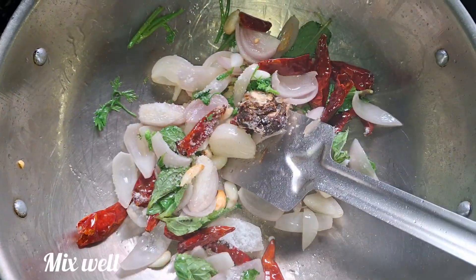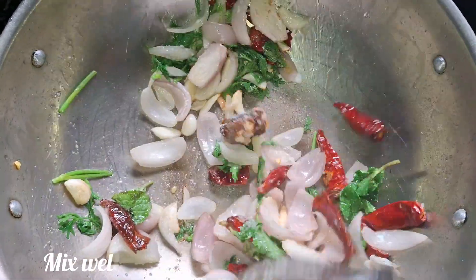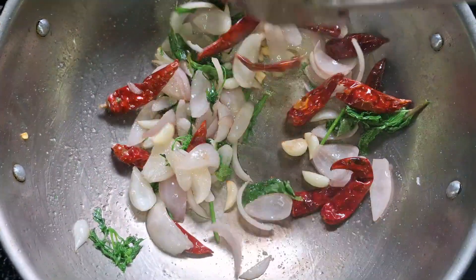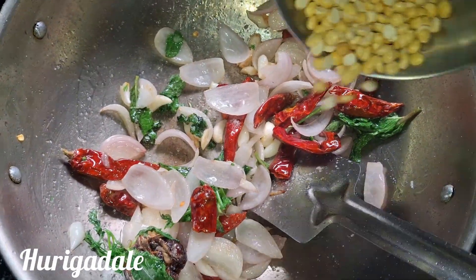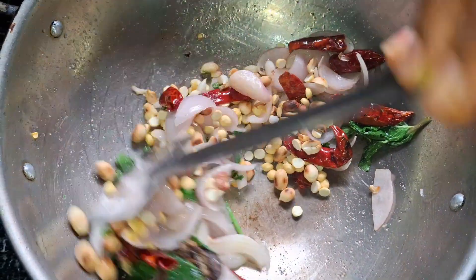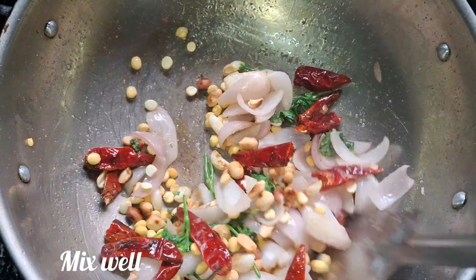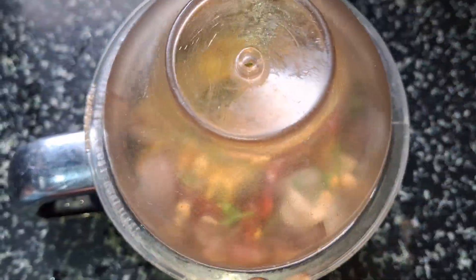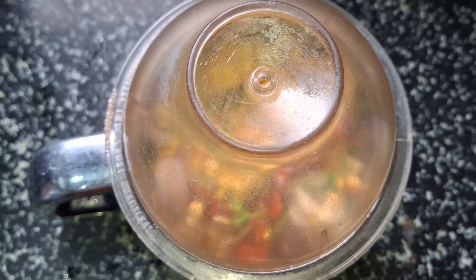Then mix them up with the meat. Fry the meat with 1 tablespoon of meat.